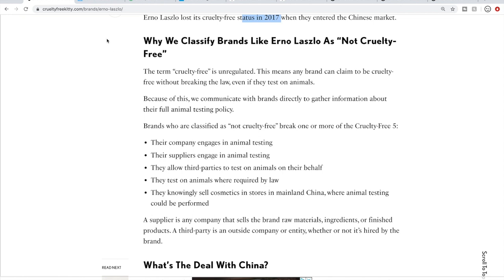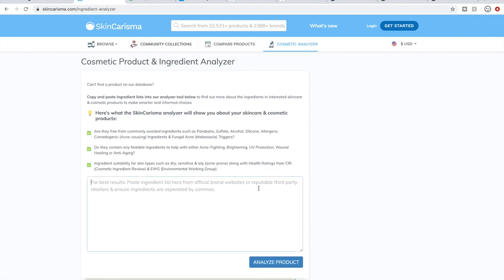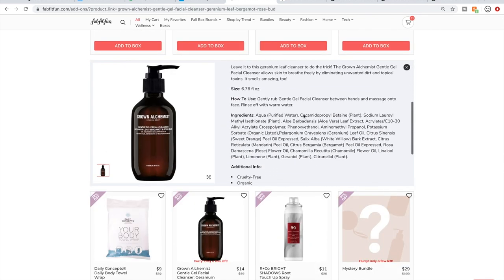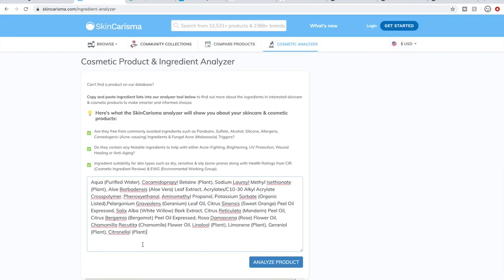Another thing I do to help pare down my cart is check ingredients. If you're interested in learning how to do that, a really great website is skincharisma.com — links in the description box below. You can create a login profile where you can flag certain ingredients you've learned you don't like. You go to the cosmetic analyzer on the homepage, and it brings you to a page where you can copy and paste an ingredients list into a box. We're going to go to the add-ons, grab the Grown Alchemist ingredients, paste them in, and click Analyze Product.